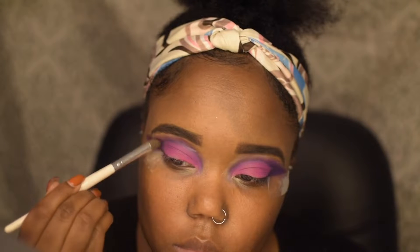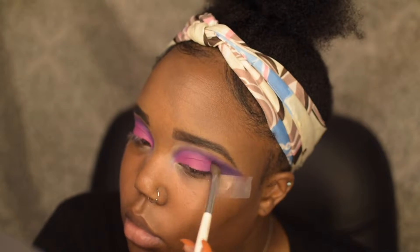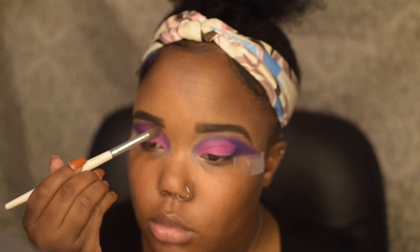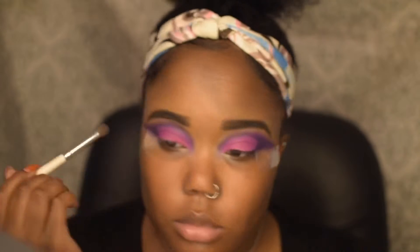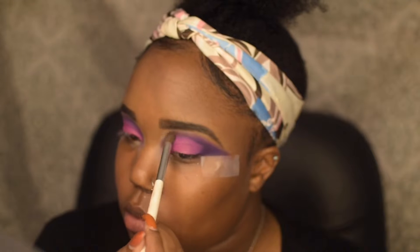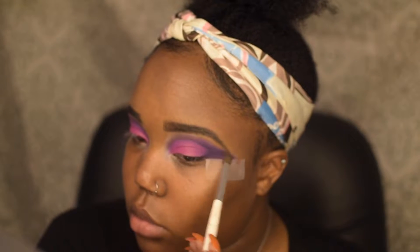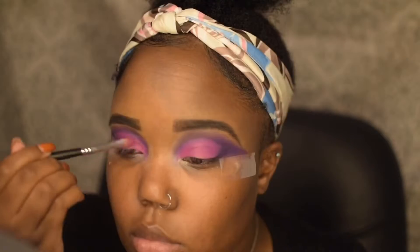Then I'm going to take another brush and lightly blend everything together so that there are no harsh lines. After that, I'm going to go right back on top with that hot pink shade.